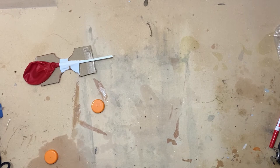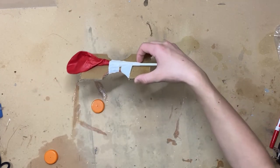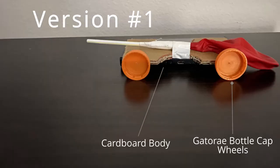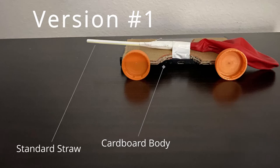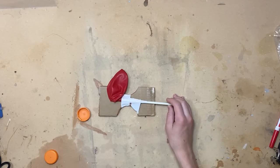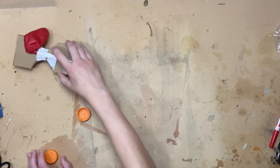Here is the first car I built. It has a cardboard body — I'll have a picture on the screen if you want to see the materials — with Gatorade bottle cap wheels and a standard straw. This was averaging around 2.1 meters, which is very bad considering the target is around 2 meters, so I scrapped this car.